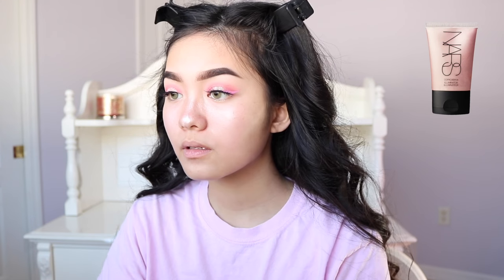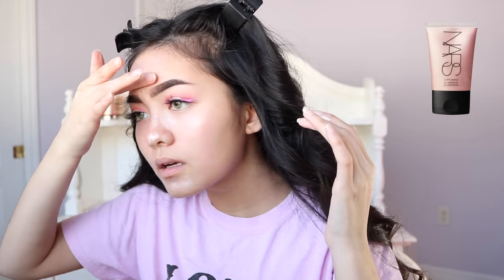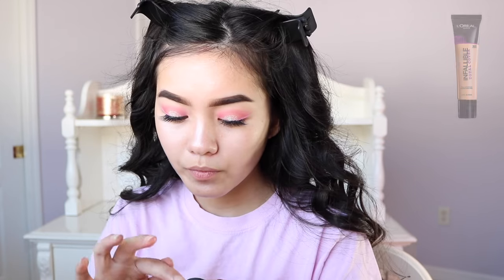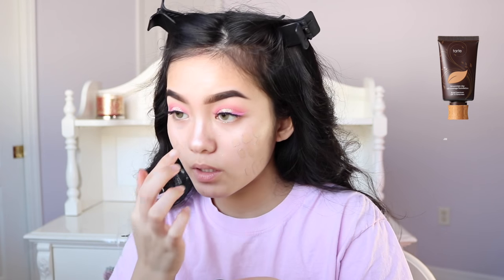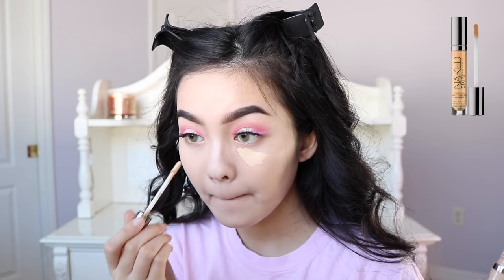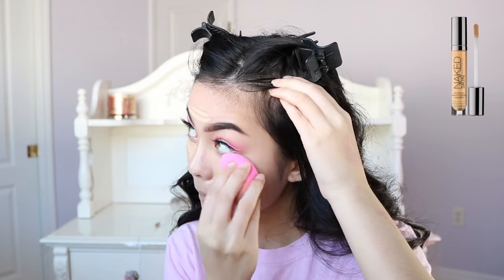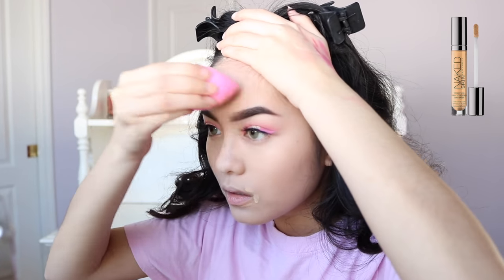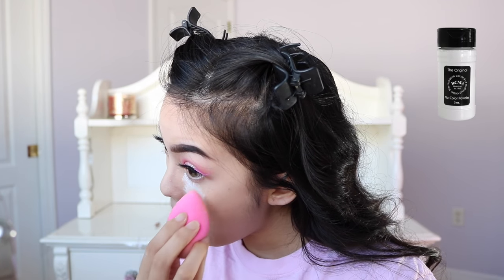I'm using the NARS Copacabana Illuminator underneath my foundation to give it a more flowy effect. Here I'm just dotting on some of the Total Cover foundation from L'Oreal and mixing it with the Tarte Amazonian Clay Foundation. I'm going to blend that all out with my Beauty Blender. Now I'm going to conceal and highlight with my Urban Decay Naked Skin Concealer. I'm going to bake in the areas I concealed with the RCMA No Color Powder.